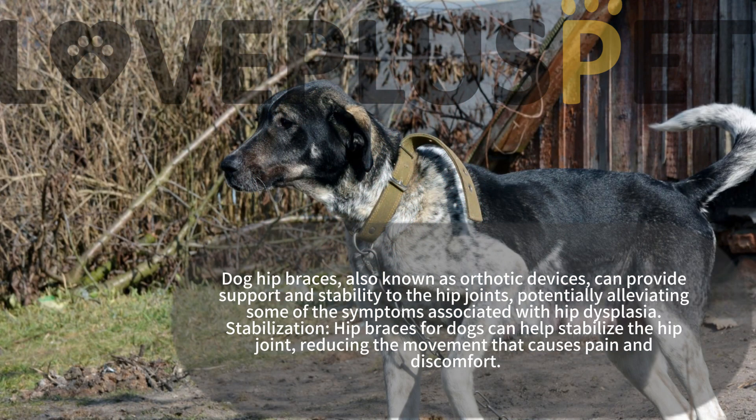Dog hip braces, also known as arthritic devices, can provide support and stability to the hip joints, potentially alleviating some of the symptoms associated with hip dysplasia.